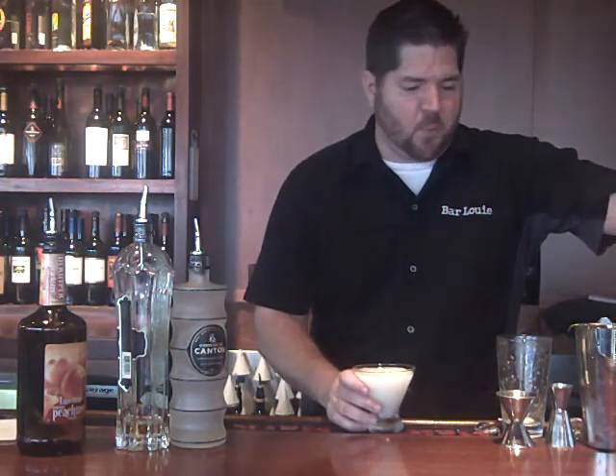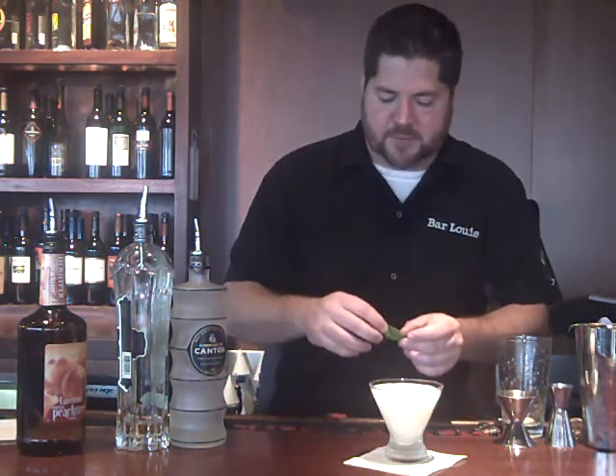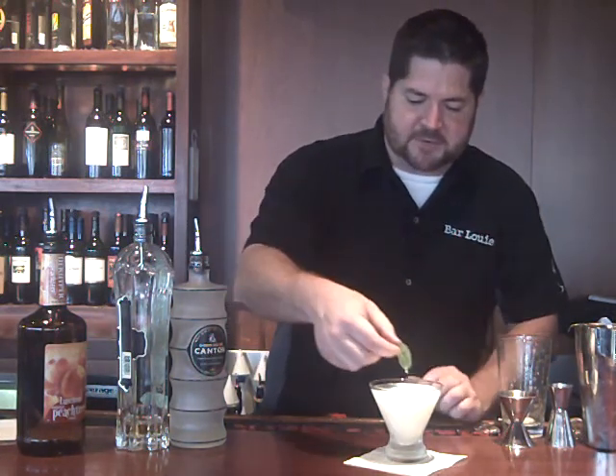I'm going to garnish that with one basil leaf. We don't want to shake or muddle the basil leaf because that would overpower this drink. Instead what we want to do is just get the color on top, and then when you go to take your first sip you get the aroma of the basil, which kind of adds to the drink. So that is the Asian Ginger Peach. Cheers!